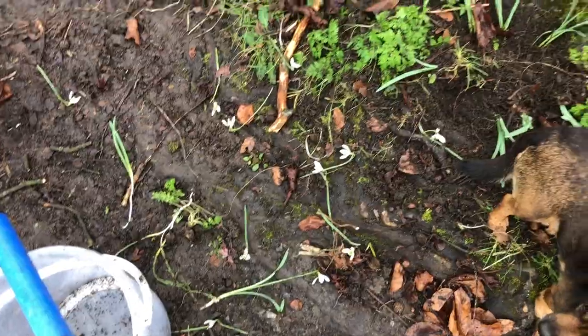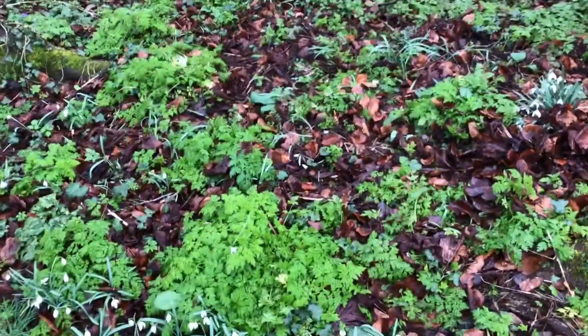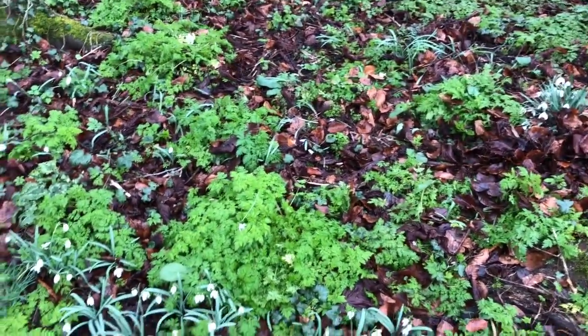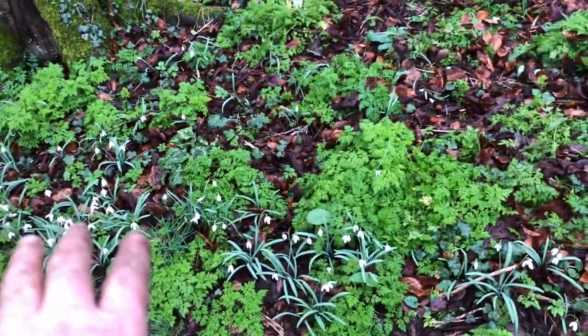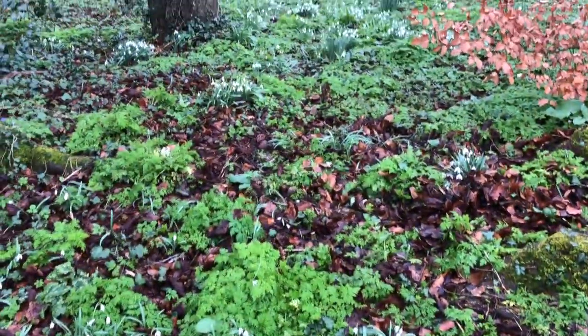And those are the detritus of all the flowers that I decapitated. So hopefully that will become a swathe of snowdrops in the next three, four years, that we started with this line and then it'll sweep back out into the wood.